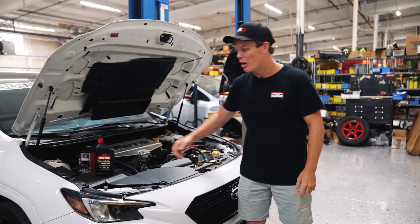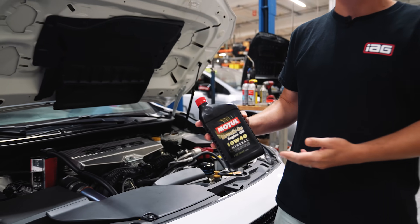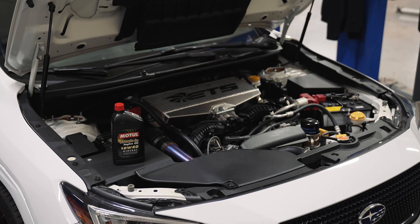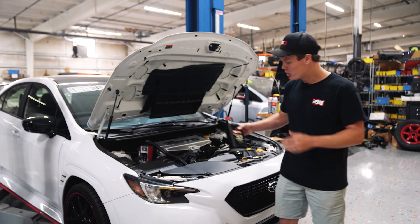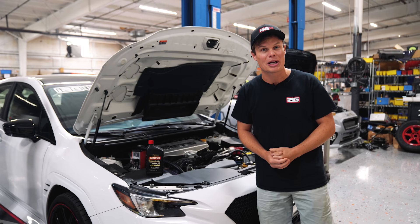The next question we get asked a lot is: what oil should I use during the break-in process? We'd recommend going with a Motul break-in oil, like the one you see here — this is a 10W40. It's high in mineral content and additives like ZDDP, which is going to help protect your engine during the first couple startups. You're going to stick with this for the first 750 miles, so make sure you pick up a bunch of it.